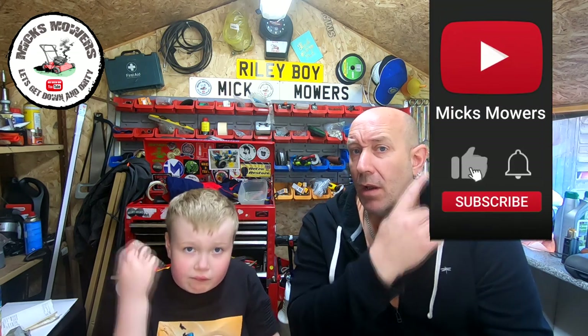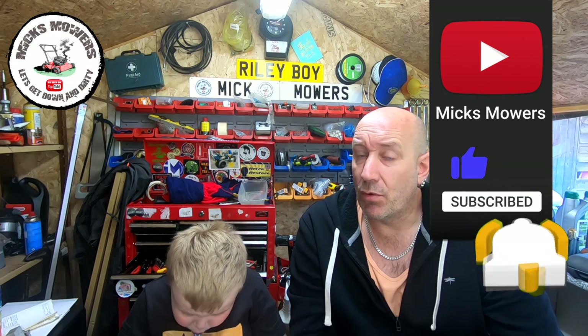If this is your first time watching Mixmows, hit the old subscribe button, whack the old bell, setting notifications to all — that'll tell you when I've either done a video or I'm on my Saturday night weekly live stream that starts at six o'clock UK time. So without further ado, let's get down, let's get dirty, and let's check out this little tiny Honda lawnmower.